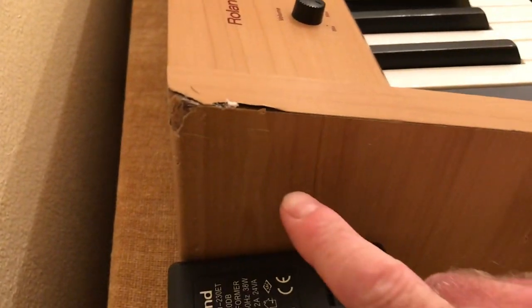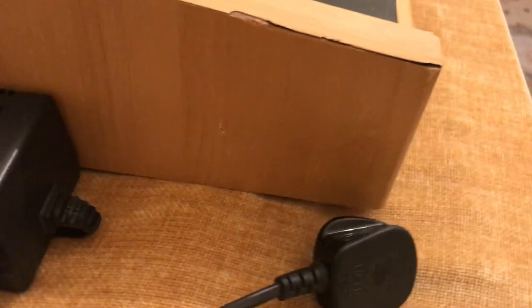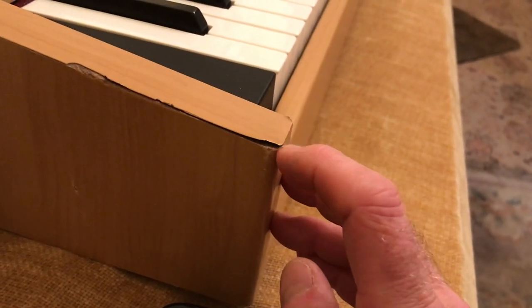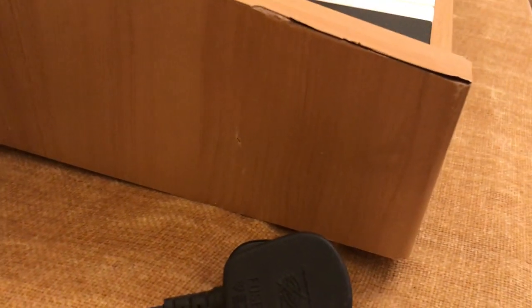Starting at this end you can see there's obviously some damage there that comes over, and some more damage there — that bit there lifts up. The bottom edge is okay, just little bits of dots and things.